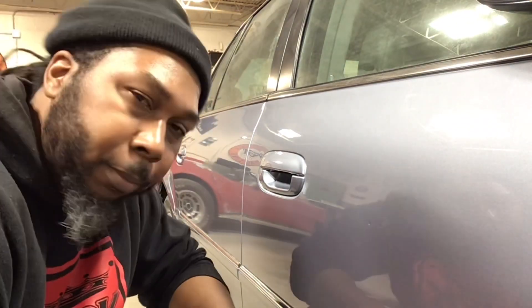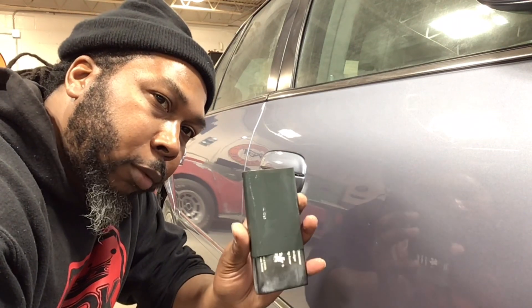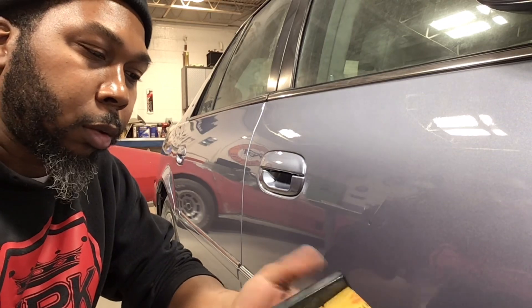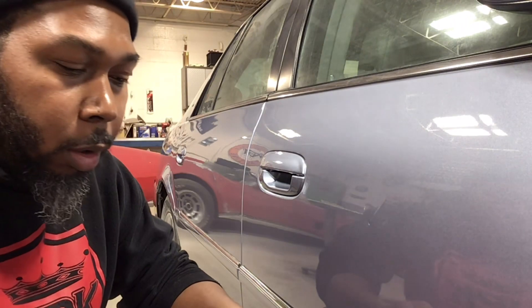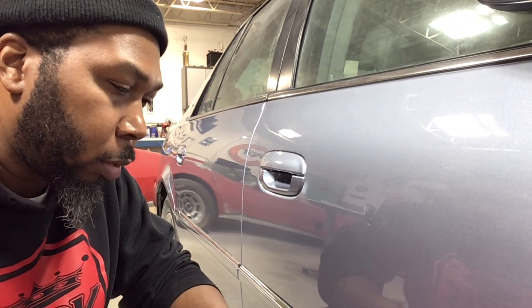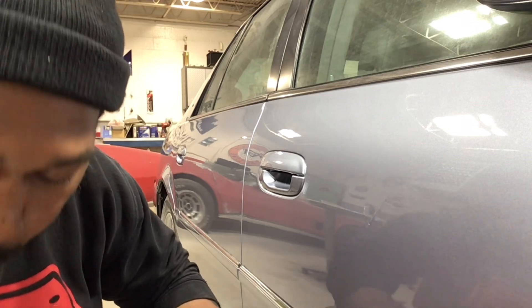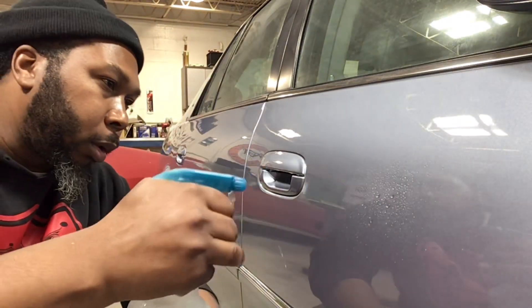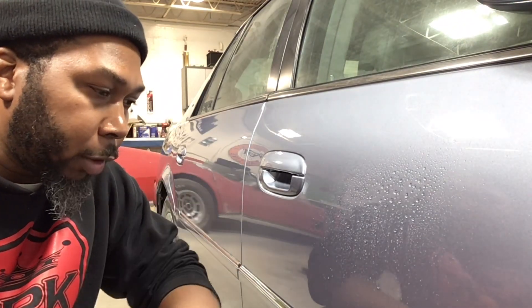So I like to spray the panel. I got my block with 1,000 on it — you can see that there, got 1,000 on it — and I'm going to spray the panel. The block is already wet. I got my bucket of water right next to me. Spray the panel and let's see how bad this sag really is.